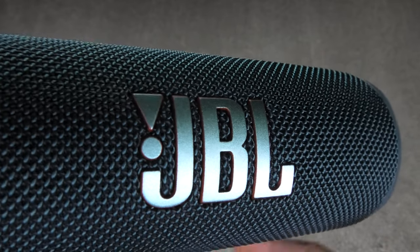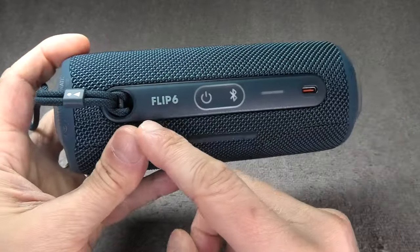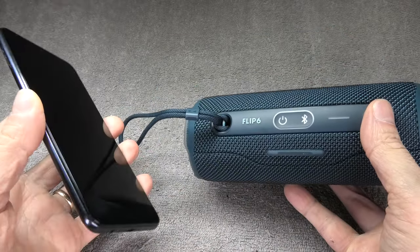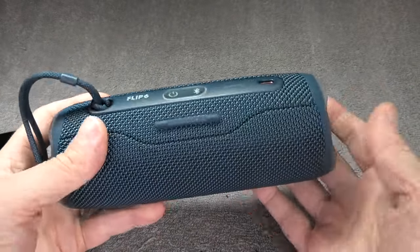Hey guys, so we have here our JBL Flip 6 wireless Bluetooth speaker, and in this video we want to explain to you how to connect this speaker to your Android smartphone. In this example we're using the Samsung A10, but it works the same way for any other Android-based smartphone.